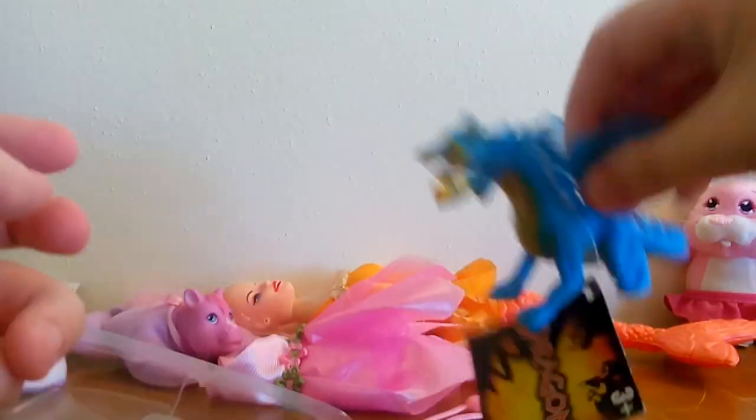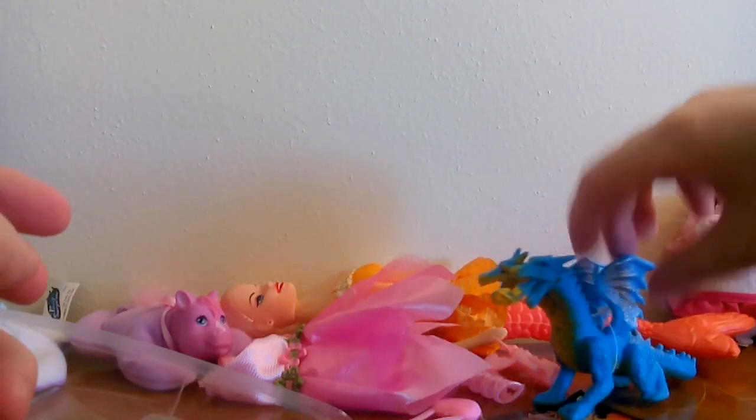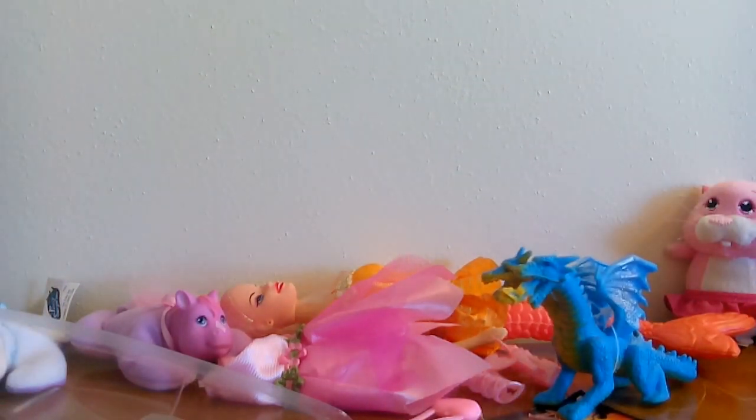The dragon is definitely an addition to my animal figure collection. That's some of the recent finds from Dollar Tree — not a whole lot of stuff but I really do like what I got and I just wanted to share it. I hope you guys like this video; if you did, give it a thumbs up and consider subscribing. You can also support me on Patreon for as little as a dollar a month. Hope you guys have a great day — see y'all later, bye!